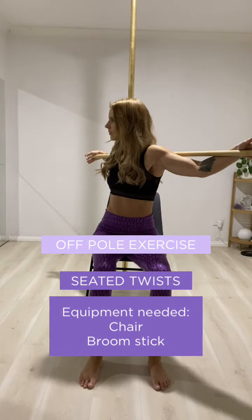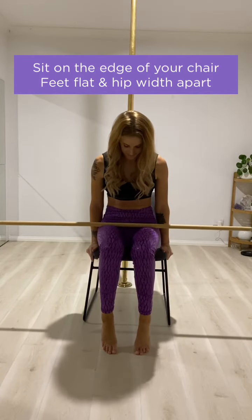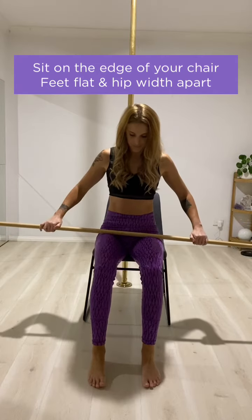One of the most common roadblocks to getting this trick is not being able to twist around enough to get a hold of your inside foot behind you. So we're going to do some seated spinal twists as our off-pull exercise this week.